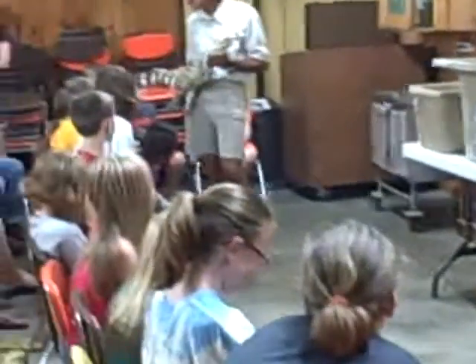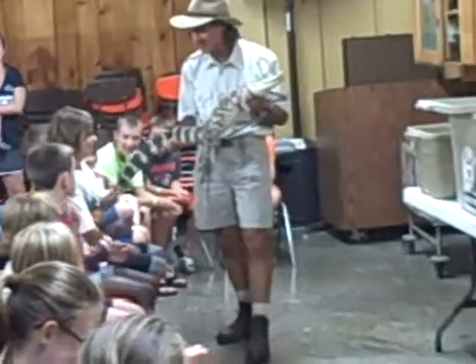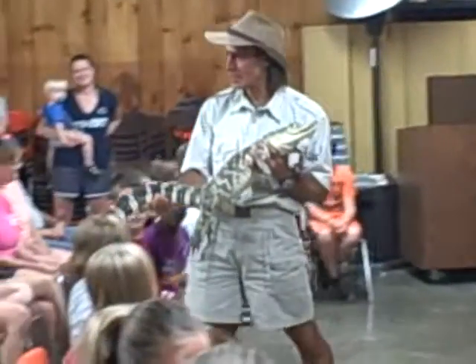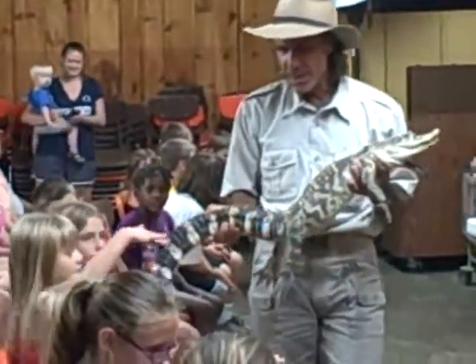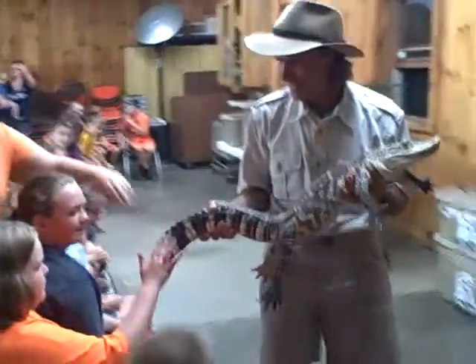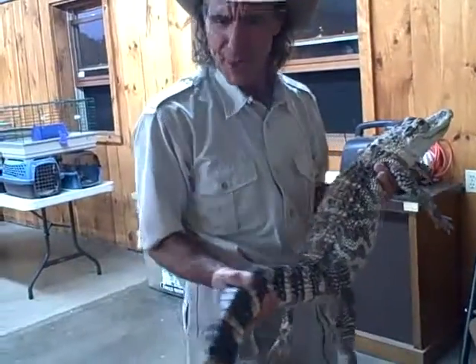He only bites boys, so you're good. Actually, he only eats hot dogs — he loves his hot dogs. They're just so weird the way that they feel. They look like they'd be really hard. Don't say leather — it makes them nervous.